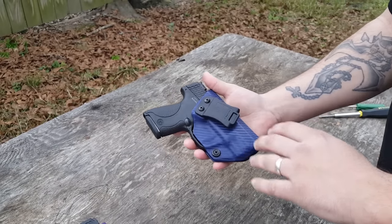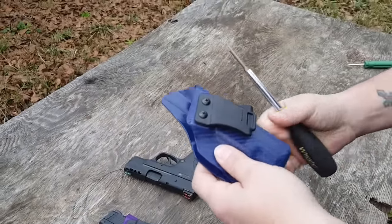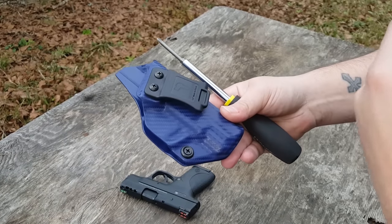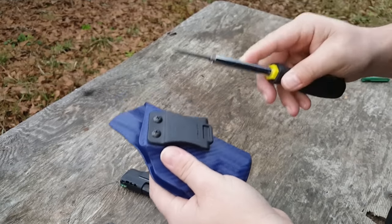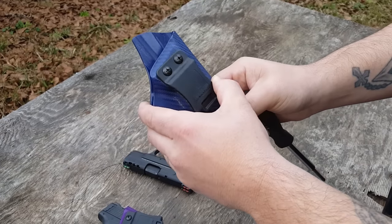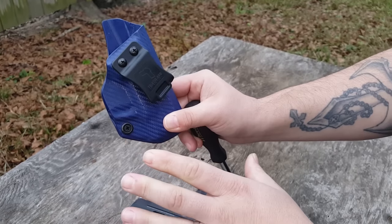Tolster sent this to us — this is the third holster these guys have sent to us, they are super awesome about this. These were originally designed for appendix carry, but inside the waistband at 3 to 5 o'clock position they are also very, very comfortable. One clear advantage is you can actually adjust the cant just by turning the screw right here — from 0 degrees all the way to 15 degrees, or anywhere in between.